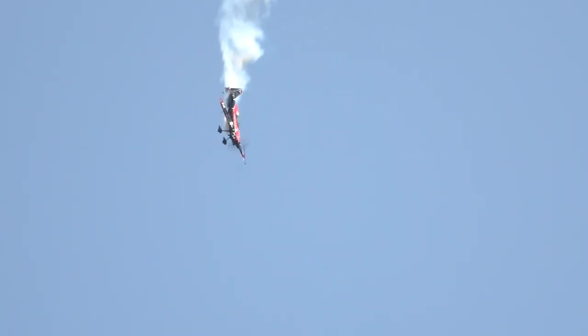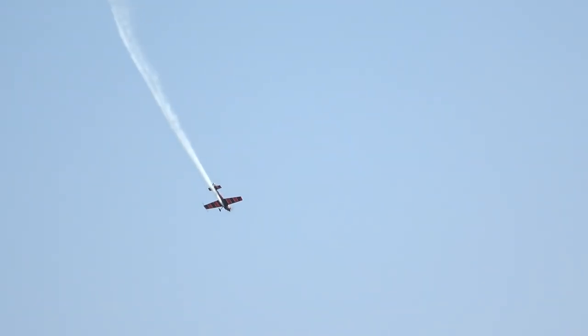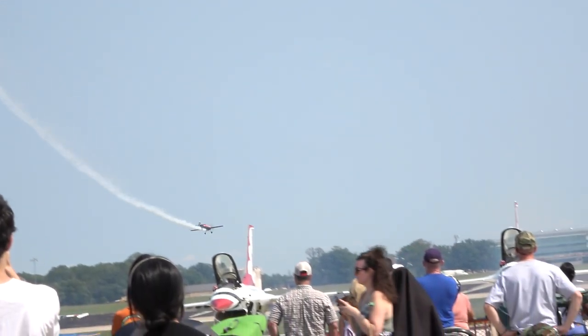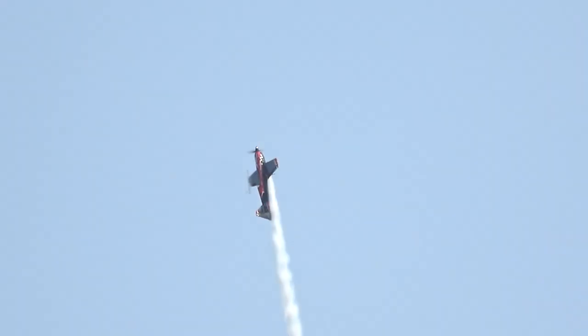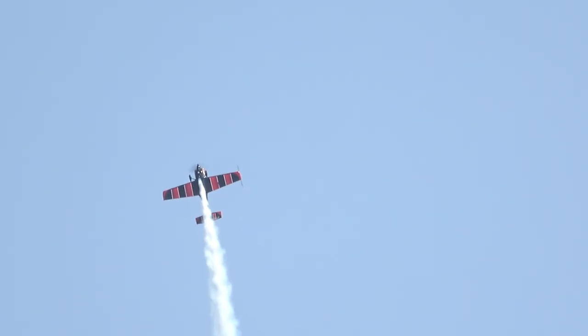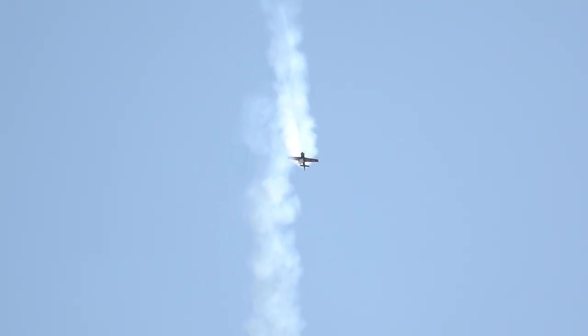Woo-hoo! Look at that, ladies and gentlemen — the only man in the world who can do that. Mr. Rob Holland. Now let's get a 3D look at the tumble tower as he's climbing up away from us. Watch now as he pulls up, straight up, airspeed begins to bleed off. Watch this — he flips the aircraft around, he's going to suck the tail up underneath and go into a hover.